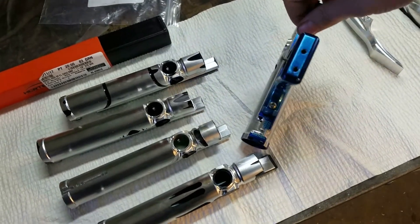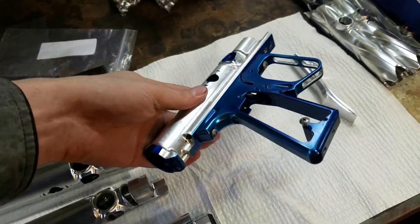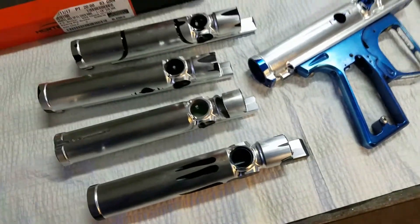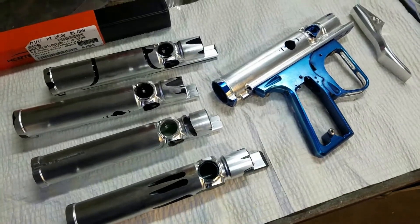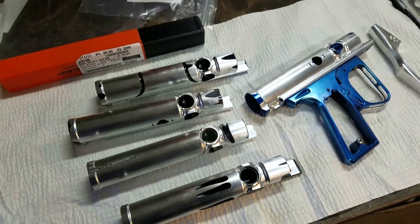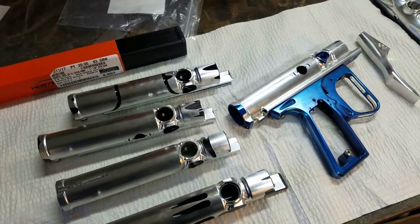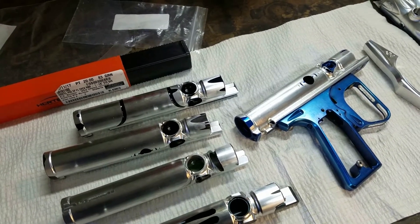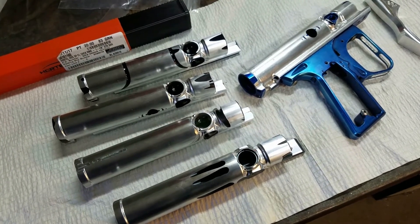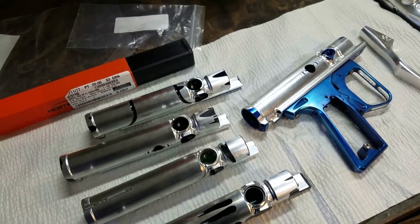Here you can see the detail — I don't have another solenoid insert for that, but you can see how the insert sticks through. It's kind of a cool look because it shows the internals, but at the same time you've got to be careful because if you get shot there you're going to have to clean it and it's going to be a hassle. That's kind of the risk you run with these bodies. All in all, these turned out pretty good — I'm happy with the finished product considering it's a pretty simple program. Hopefully you enjoyed the video. Let me know if you have any questions. Thanks, see you!